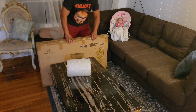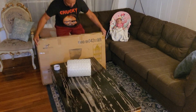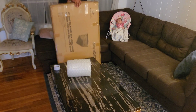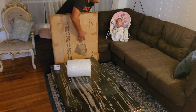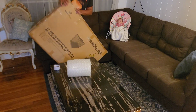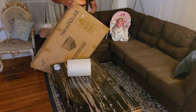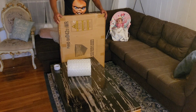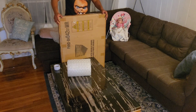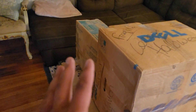Tape it shut. Just like that, the mirror is perfectly secured. This thing is bubble-wrapped very well — you would literally have to stomp on it for it to break. Everything looks really good. Now we just have to put a shipping label on it. Got everything packaged up and ready to be shipped out.